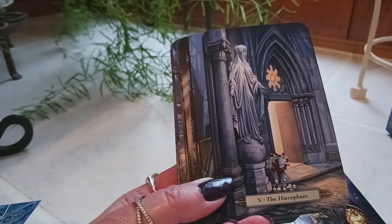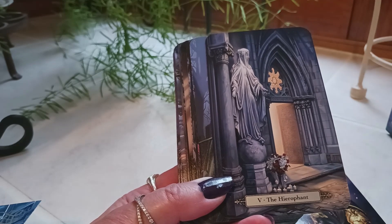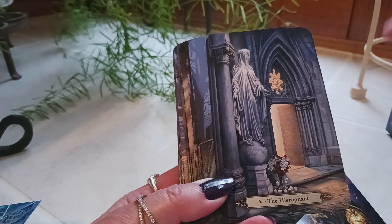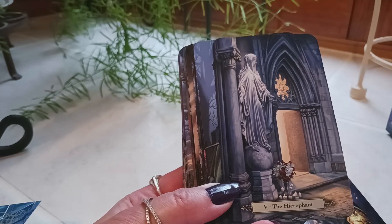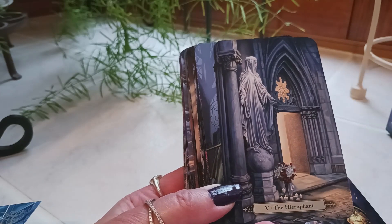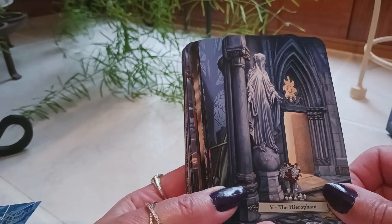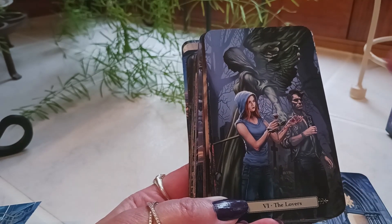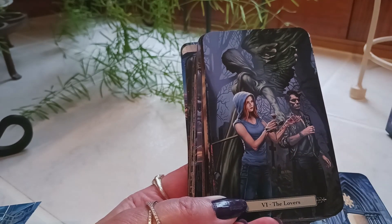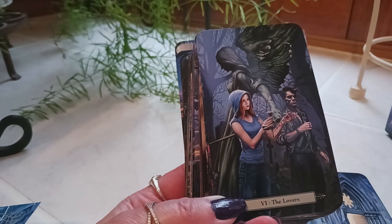These are not going to look like your traditional Rider-Waite-Smith deck, so if you're a beginner this may be quite a challenge. You could follow the instructions in the book, but this is a uniquely themed deck based on vampires. Here we have the Hierophant — usually we have someone from the church holding something up; this is just basically a statue looking off to the side, with a doorway. The Lovers are here too — normally they face each other, but these are looking forward, off to the side.